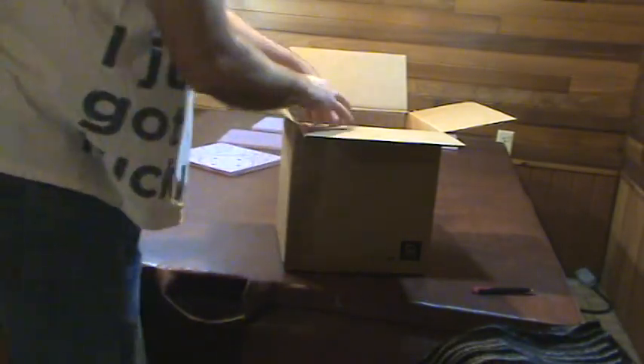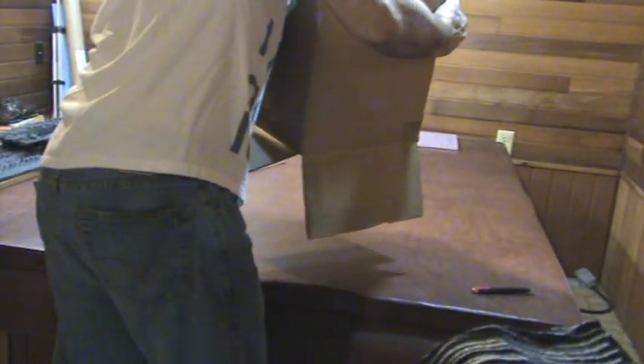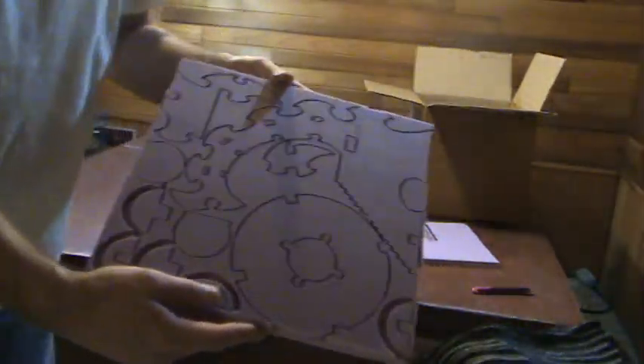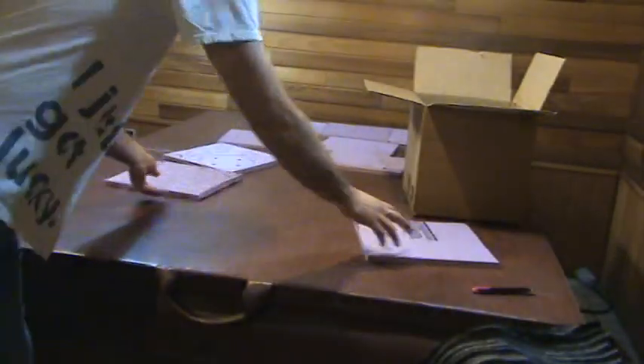There's something crazy like well over — I think he said like 240 parts in this set. And the other beauty of this is they're packed in there so well that they pack super nice.